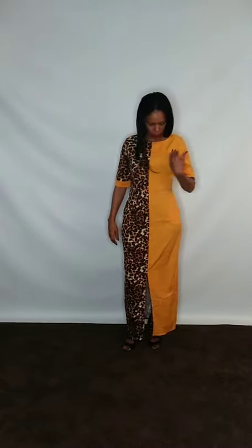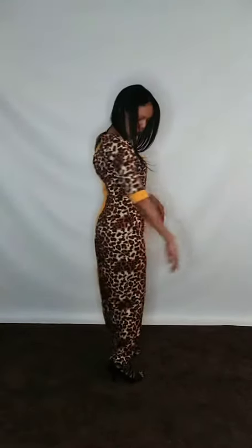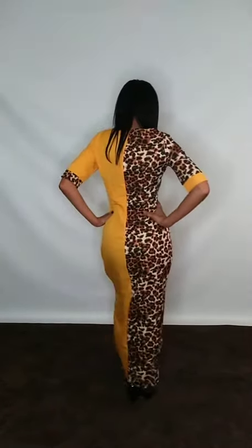This is our half leopard print dress. You got leopard on this side, and you have yellow on this side. You also have your side pockets here, and you do have a split up the middle in the front. And you have your little yellow piece on this side. Just a simple dress.